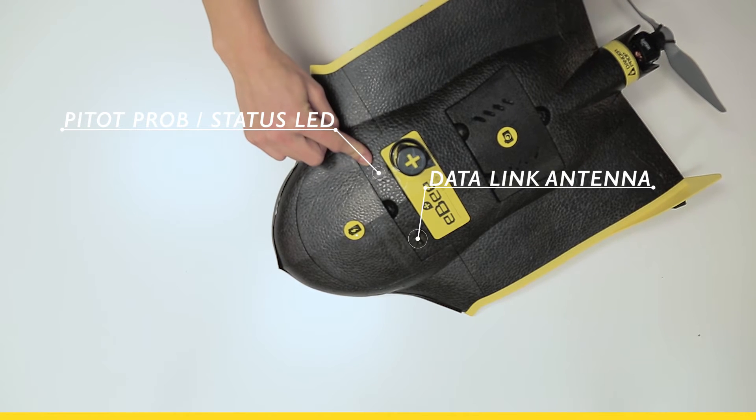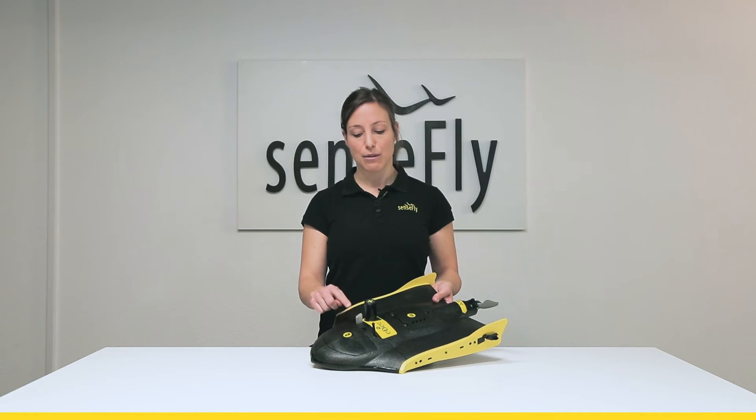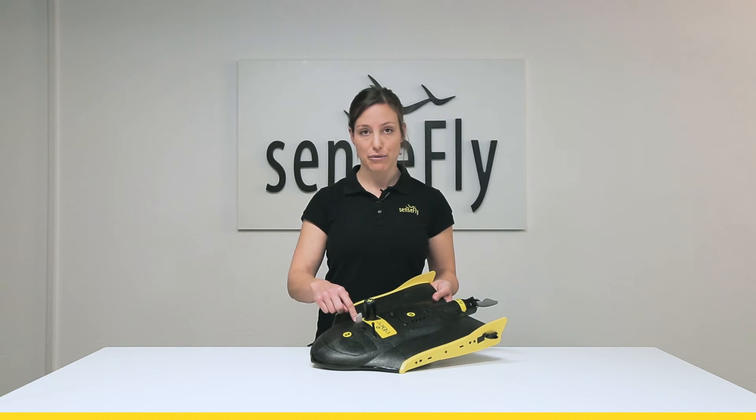wind direction and altitude. Underneath you'll find also a little LED light which lets the pitot probe shine in different lights to show the state of the EB.